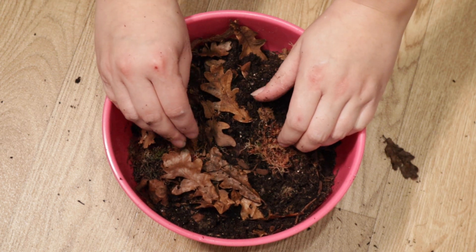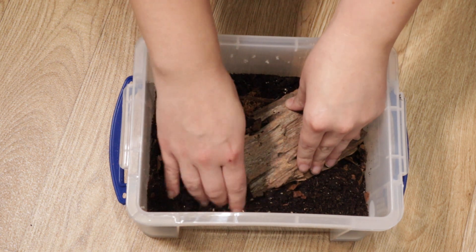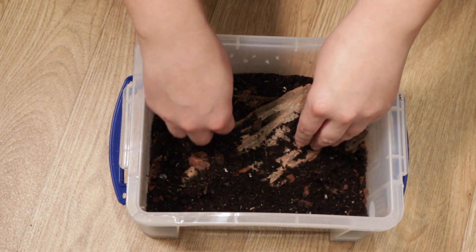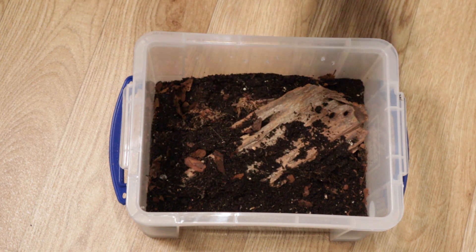This is only going to be enough for about one box. Now I'm going to add some wood - they tend to like to hide under it. Usually I use cork and I might get some more cork, but this will do for now. And then I'm going to add some more leaves.